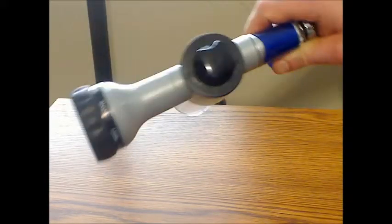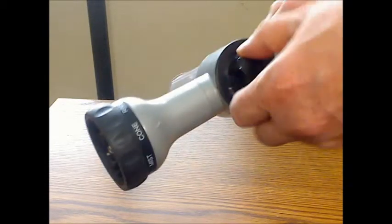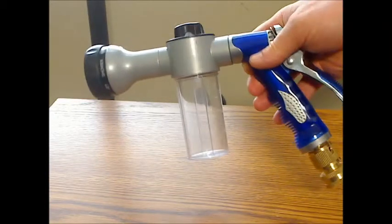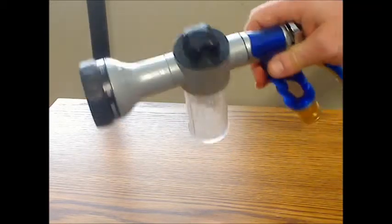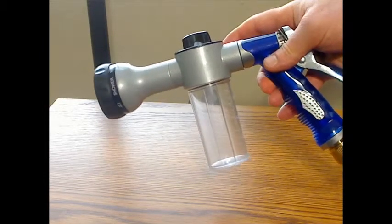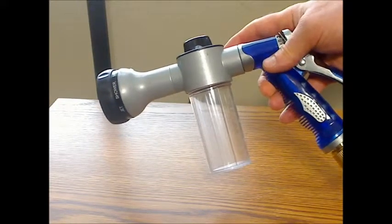The top of the container has a black dial adjuster that allows you to turn and adjust the spray. There were no instructions included with this, so you have to experiment with the adjustment to get the soap and water level you want. It would have been nice if they had included some instructions to give you an idea of what the adjustments do and how much soap it is spraying out.